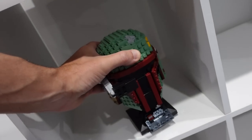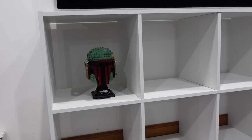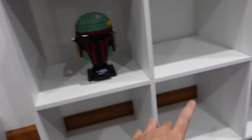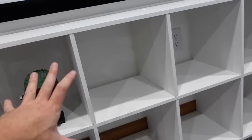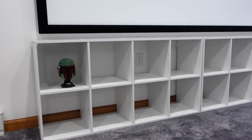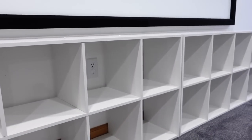We got a Boba Fett helmet. Let's see how it looks — we'll just put him in there for now. And as you can see, there's a lot of extra space in there. If you're wondering why I didn't put the backings of these on, well, they only gave me four of them for each unit. So only a couple spots would be full, and then you're supposed to put those pull-out baskets in here. But for me, it's all Lego, so we're just going to load this up.